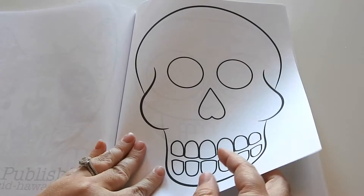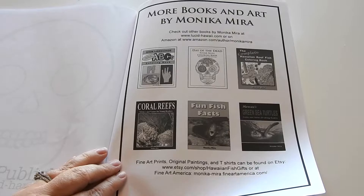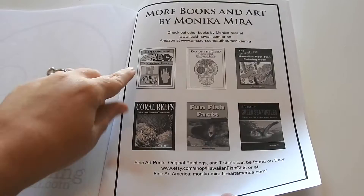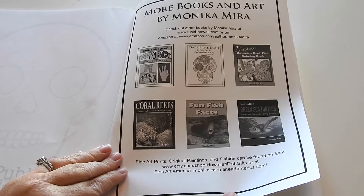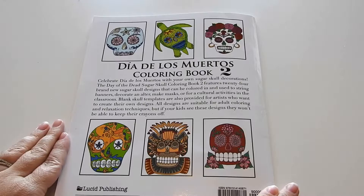Then you're going to have several blank ones where you can design your own Sugar Skull. There are three of these templates, which is really neat. This last page has some more books and art by Monica Mira. Her website is lucidhawaii.com and she also has an Etsy shop that I will attach. Then you have the back cover, which tells you about Day of the Dead and shows some colored images as examples.